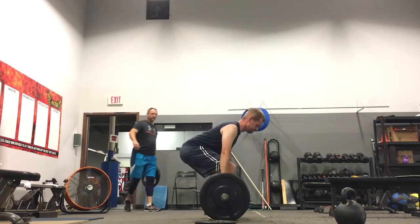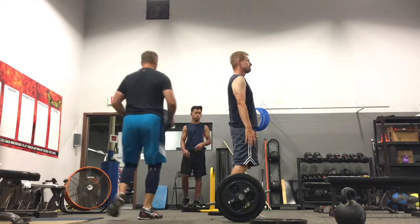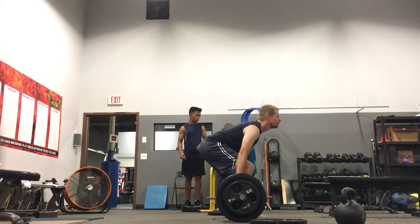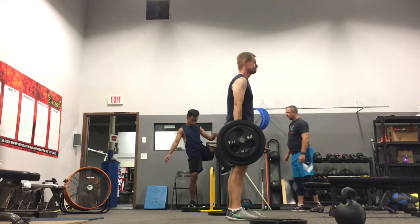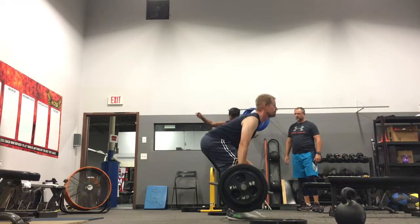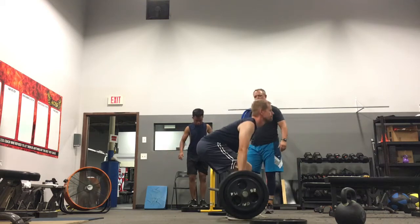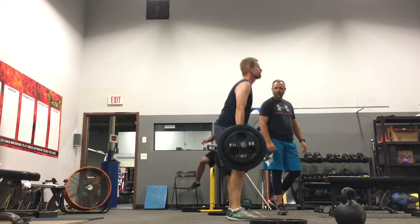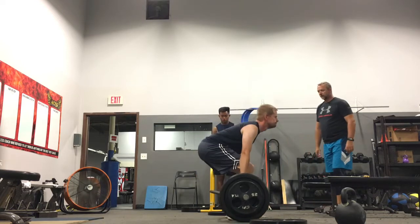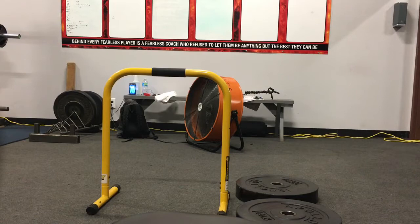I'm doing five of these. You can see I'm kind of overextending a little bit too much — my hips are thrusting out past. Kind of like imagine the front of my hips going up past my shoelaces. That's not good. You can see those are a little bit better — I got corrected there. The main thing I'm looking for with these deadlifts is that my butt is going up at the same rate as the rest of me.